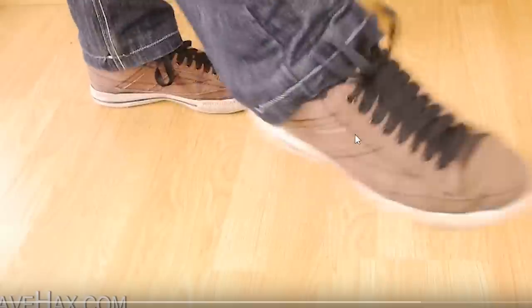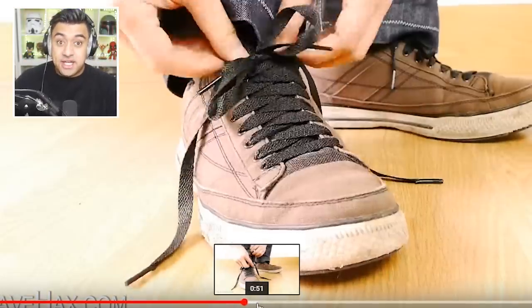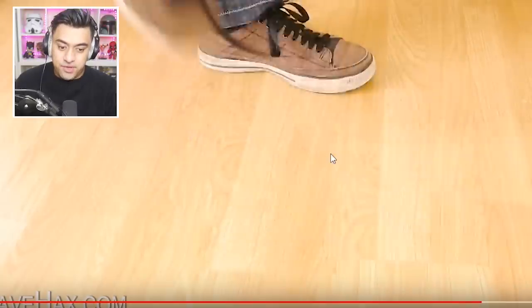Have you ever wondered how they do this trick where they flick their foot around and they can tie their own shoelaces? The laces were always tied up, and the lace you see is really connected up through his jeans. All he has to do is pull on the string, and the lace goes up his leg, shake his foot around, and boom.